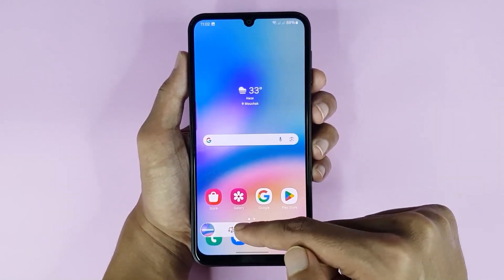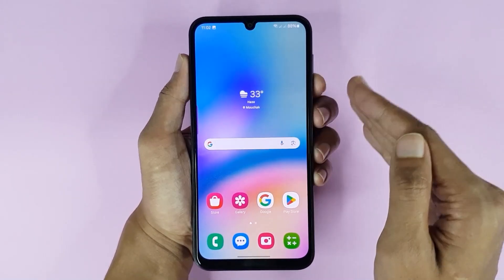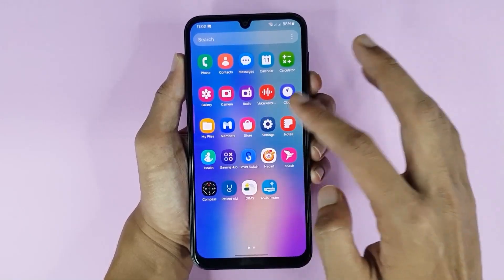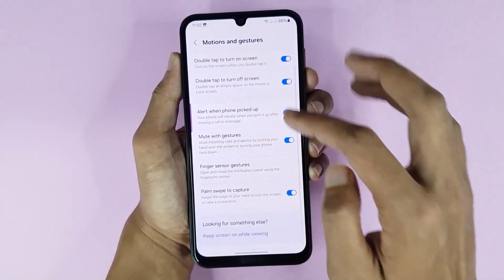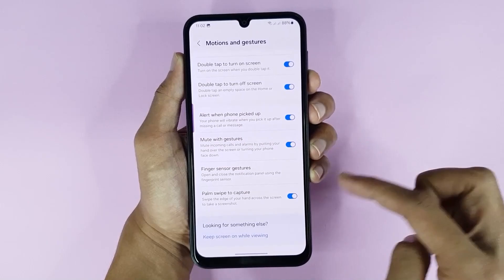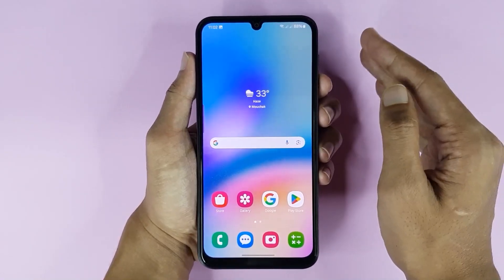If you cannot take a screenshot using the second method, you have to enable it from your Settings app. Go to Settings, scroll down, then go to Advanced Features, then tap on Motion and Gesture. At the bottom you can see the Palm Swipe to Capture option — enable it from here.